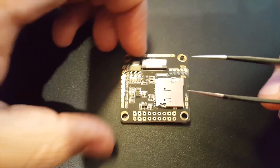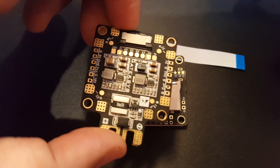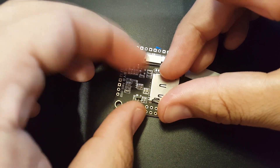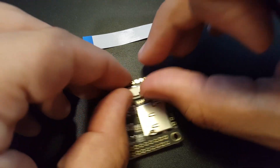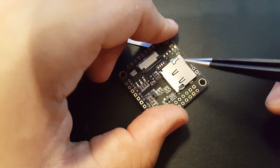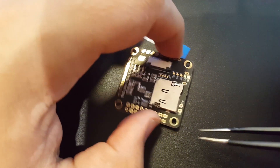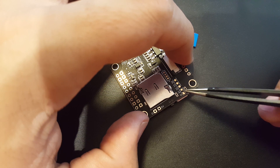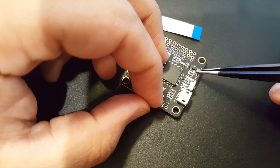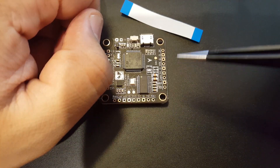On the other side we have the ribbon connector that connects to the PDB with no soldering required, which is awesome. You pull it back gently, stick it through, and close it back up. There's also an SD card slot for recording BlackBox logs. You also have signal pads here if you wanted to solder them, plus a 5V and ground, which appears to be the same as the other side.